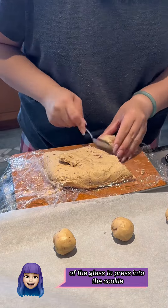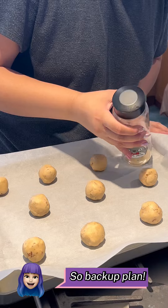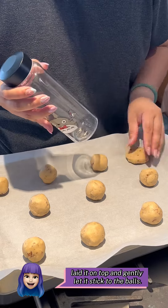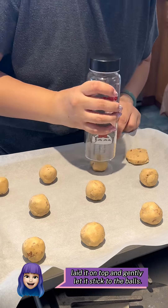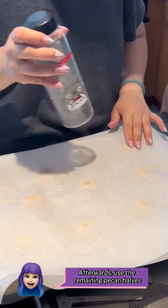I've seen people use the bottom of a glass to press into the cookie, doing it wet so it doesn't stick — that didn't work for me. So backup plan: use another piece of parchment, lay it on top, and gently let it stick to the balls. Then use the bottom of the glass to gently press into the cookie.